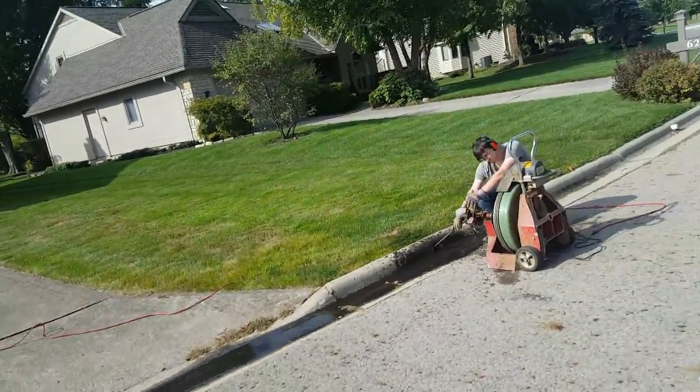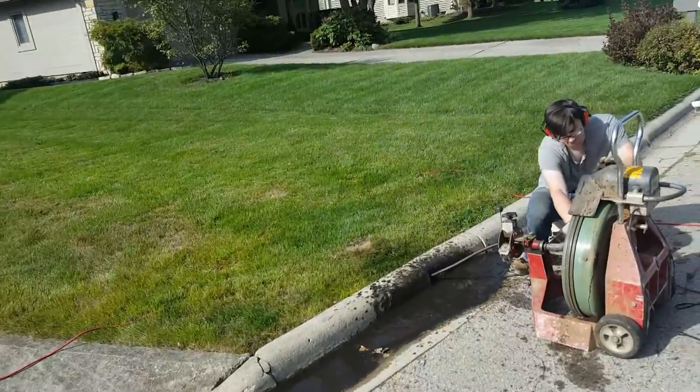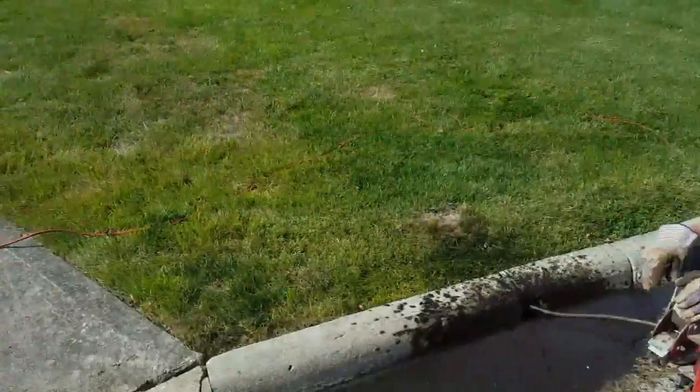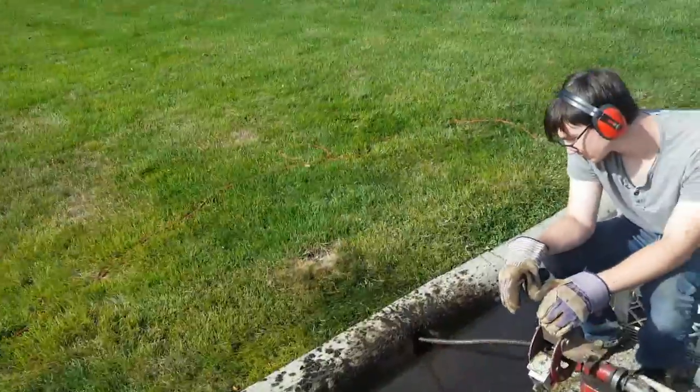But if we go through it enough times, it'll loosen up to where that will just release the blockage. I can see a stream of water coming out, but it's just not quite open yet. So we're working on it.